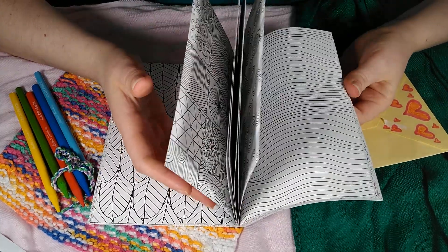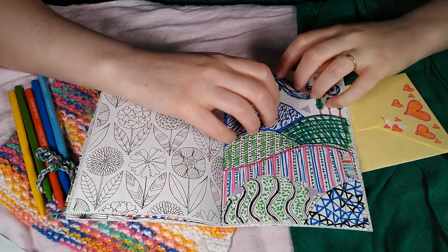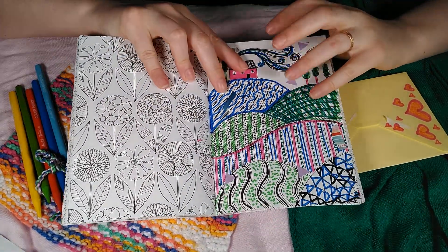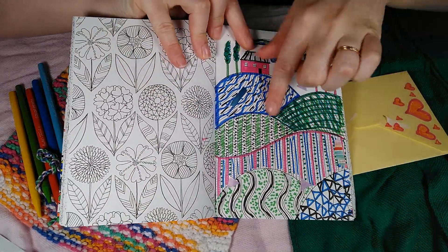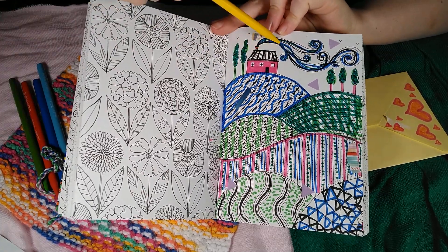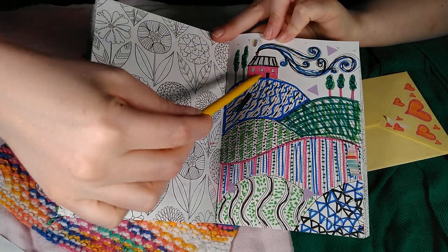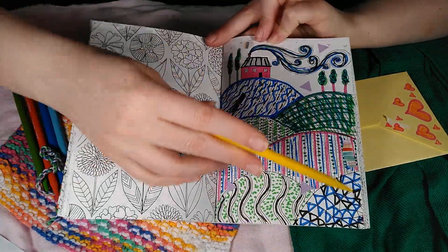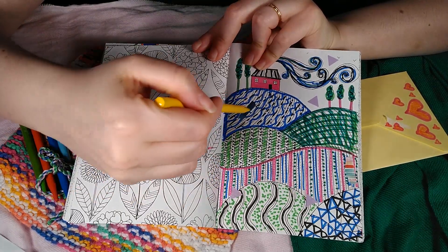When I was moving into this house, I stayed at a hotel for a couple nights during the move, and I remember filming an ASMR video where I decorated this page. You can see a house, blue, green, and black chimney smoke, and lots of different colors and textures of hills. I also added a few stickers.